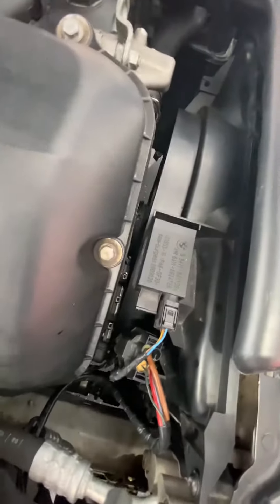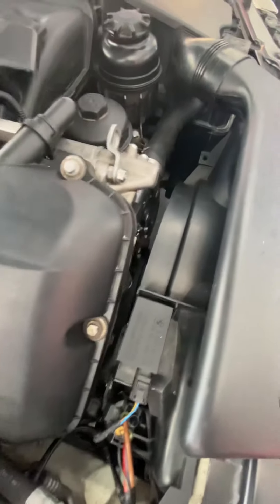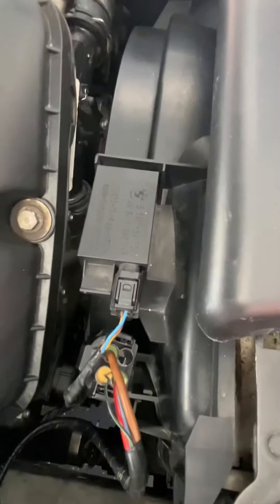Once the fan kicked in, we let it run probably for 10, 15 minutes and the fan stayed on. So we will be picking up one of these sensors. We'll be picking up that sensor right there, and maybe just to go on the safe side so we don't run into another issue, we'll pick up the relay as well.